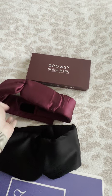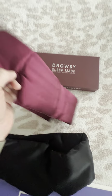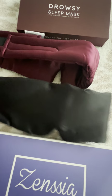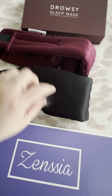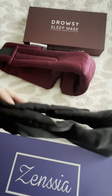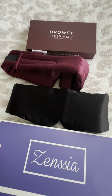Both are nice — the Drowsy looks a bit more luxurious, with the brand embroidered on the front. The Sensia is simpler, but much more comfortable: you get less light coming in, which is exactly what I wanted. It doesn't make me feel hot when I wear it, so I definitely recommend this one. Thumbs up.